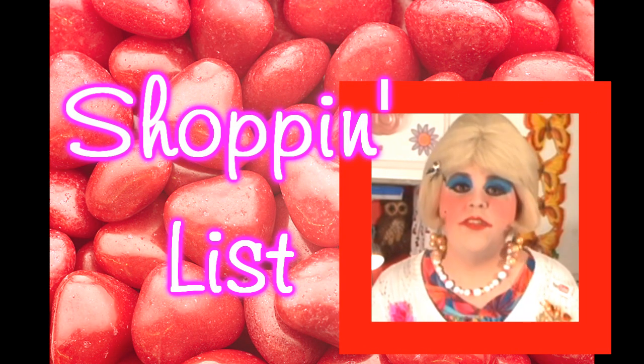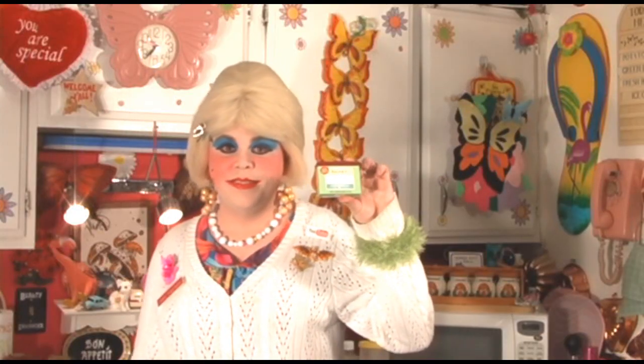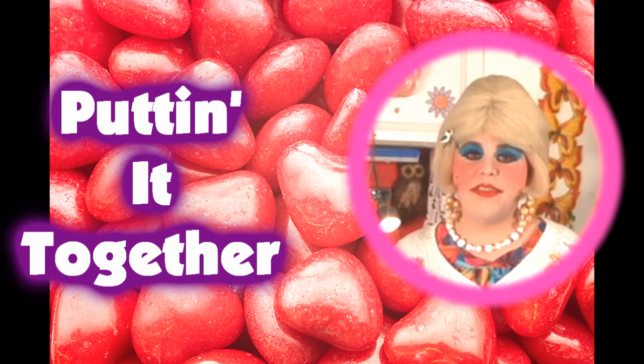You'll need the following ingredients to make my red hot pears: one can of pears and juice, one bag of red hot candies, some food coloring, and a saucepan. Here's how you put it together.